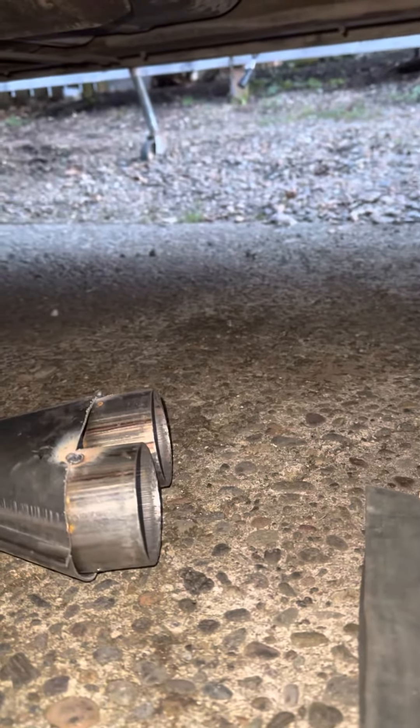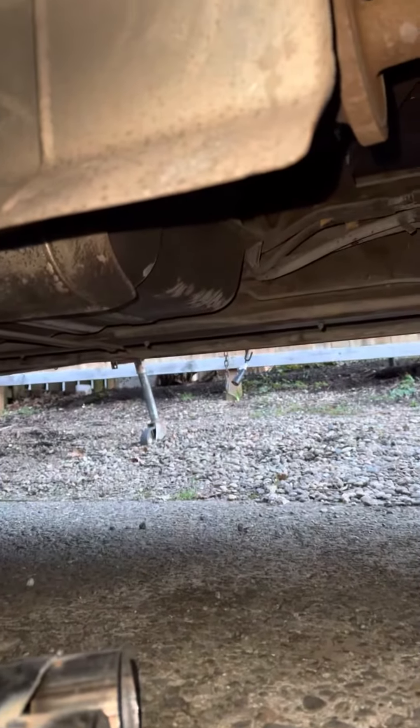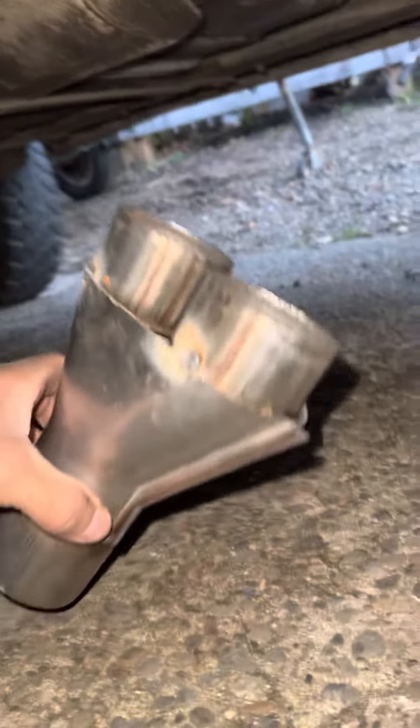There's some things in life only certain people will ever understand, and one of these is welding. Check this out guys — had the cat cut off of this thing, they hacked it up pretty good. Got the duals right here and it was single. The replacement Y was way too big.